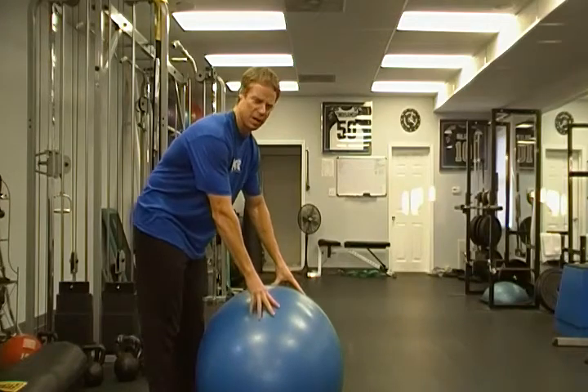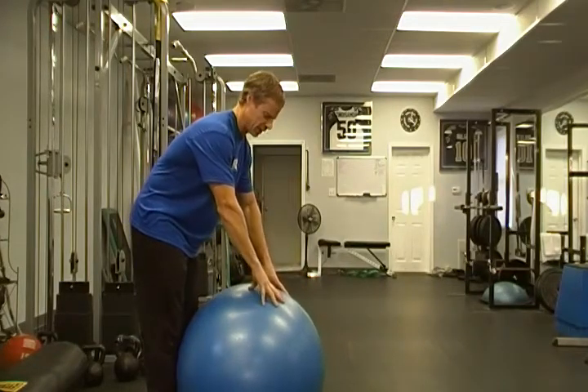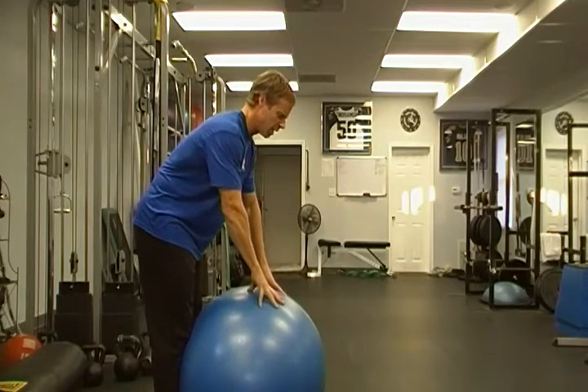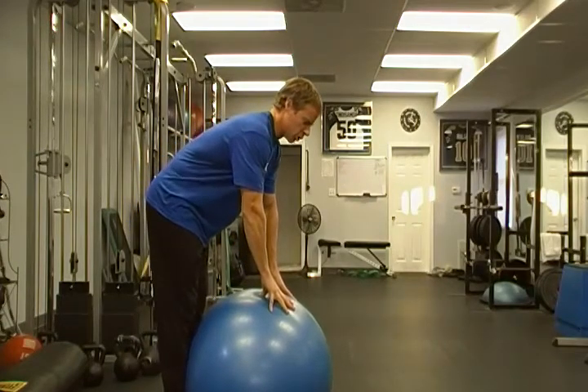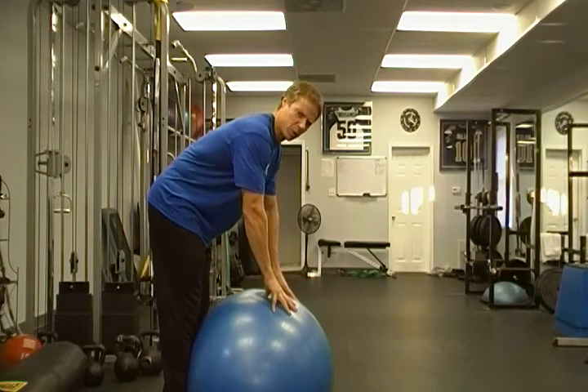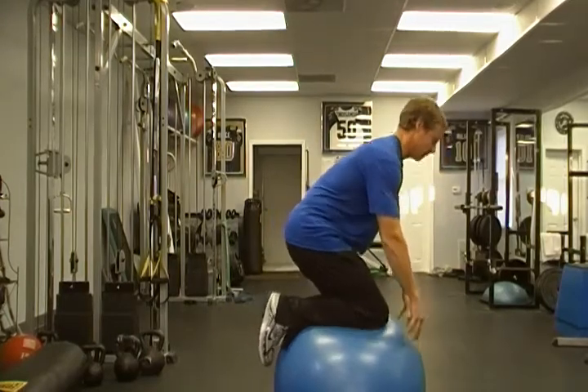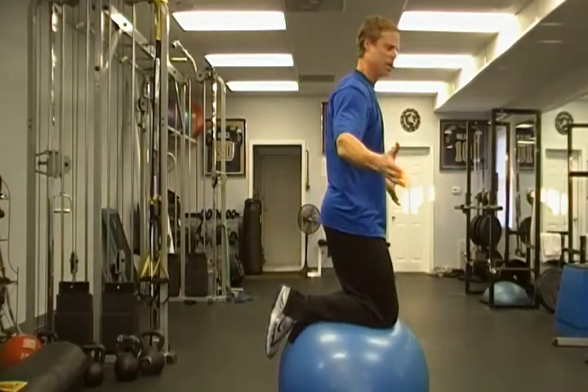Here's the first way we teach people to get on the ball. Start with the ball directly in front of your shins, hands on top of the ball. Rest your shins on the ball, come up on your toes, start to rock your weight forward by pushing your shins to the ball, use your hands to roll the ball forward, and roll the legs underneath you. Once you feel like you have your balance, come up and then work on balancing.